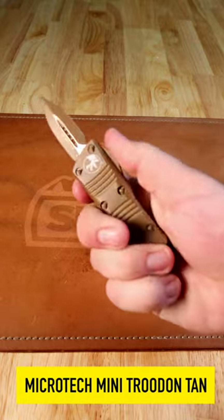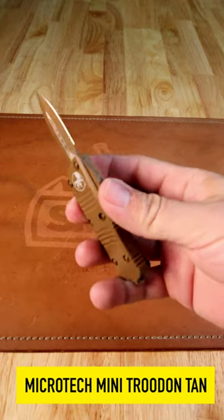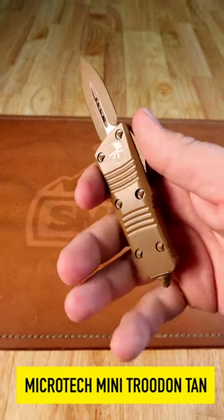What is happening, everybody? We are back at The Daily Grind. Today we've got the Microtech Mini Troodon. Still just as tough, but a lot smaller, a lot lighter, and just as lightning fast.